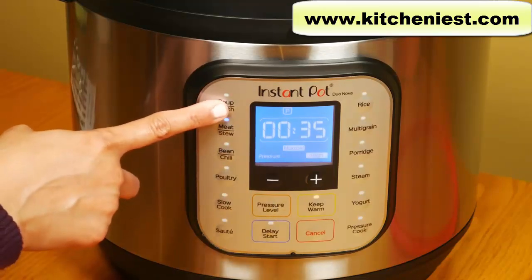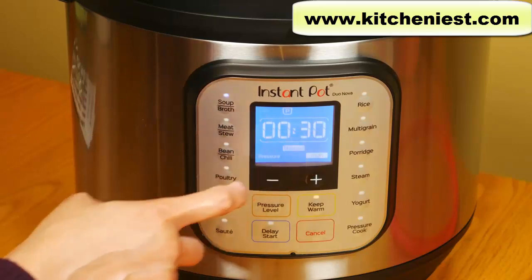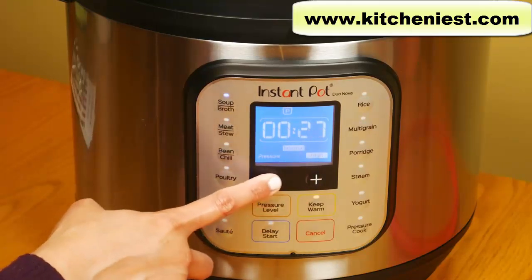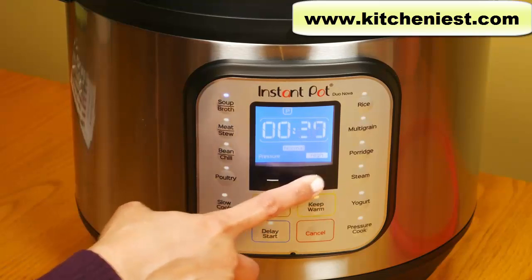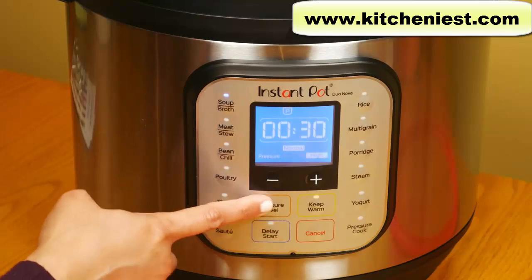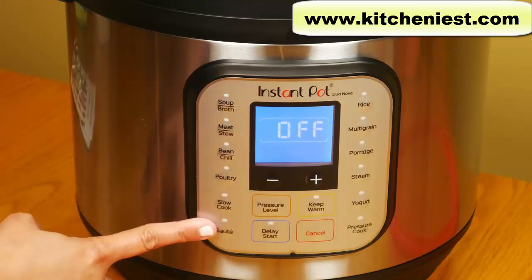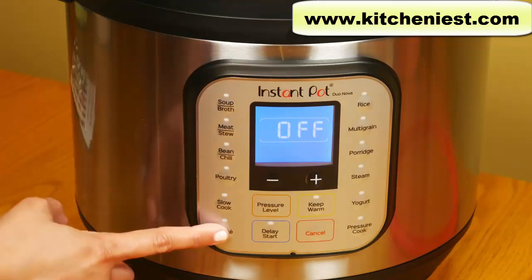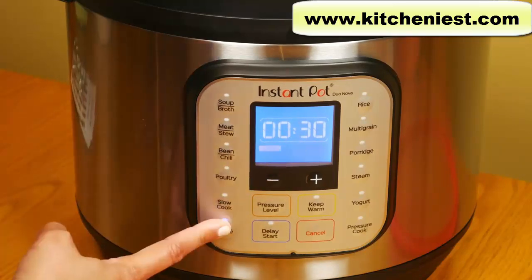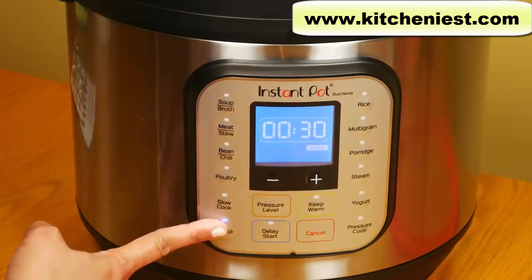Let's say you choose the soup setting — the default time is 30 minutes and the pressure level is high. You can change the time using the minus or plus buttons and change the pressure level. Saute is using the unit like a regular pan on the stove — for example, saute onions, garlic, etc., before adding your liquids and moving on to pressure cooking. If you choose saute, you have a maximum of 30 minutes and there's less, normal, or more depending on how hot you want it.